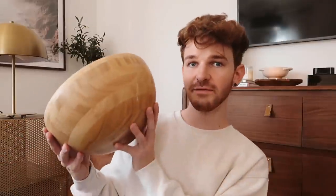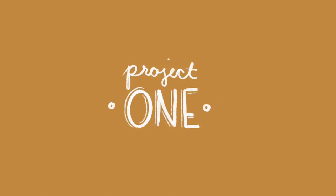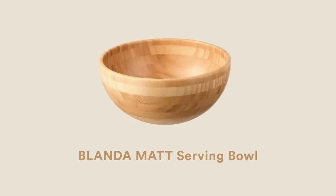Our first project features a wooden bowl. I personally love these wooden bowls — I have a ton of them in different sizes. They're great mixing bowls for the kitchen, but I want to turn this into a decorative style bowl, something you can use on a styled shelf, a coffee table, or an entryway table. This is the perfect base for that and it turned out incredible.